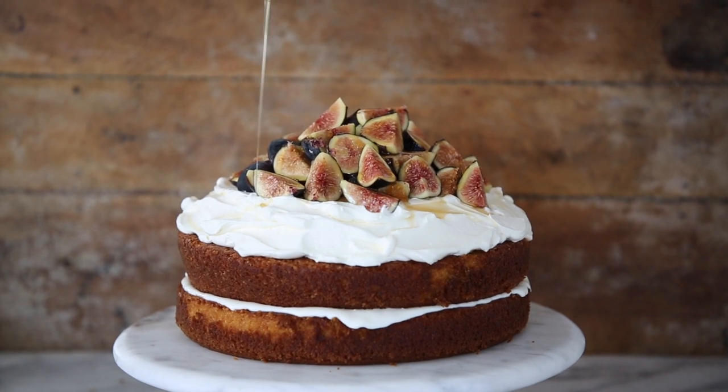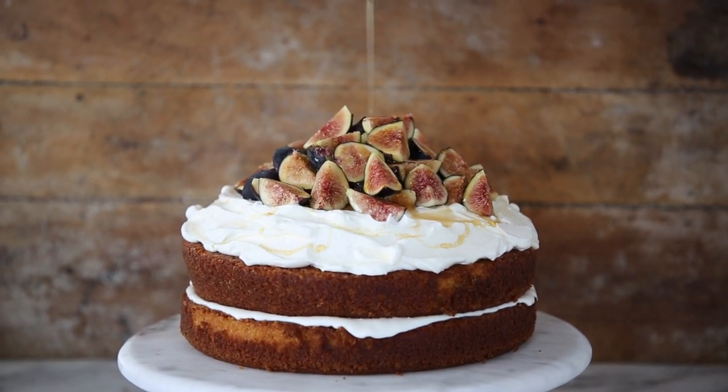Today we're going to make the best fig cake. It is a soft, tender olive oil cake that is flavored with orange and topped with a mound of ricotta whipped cream and all the figs. It's to die for.